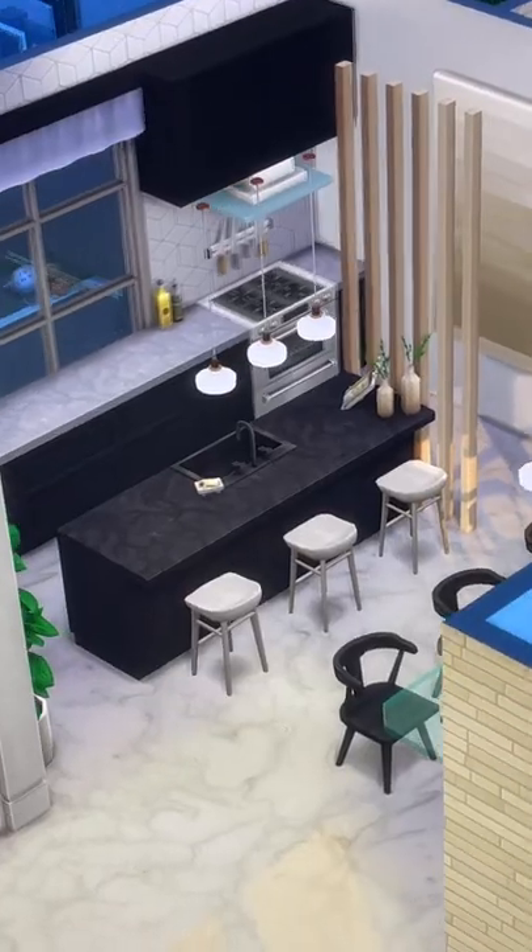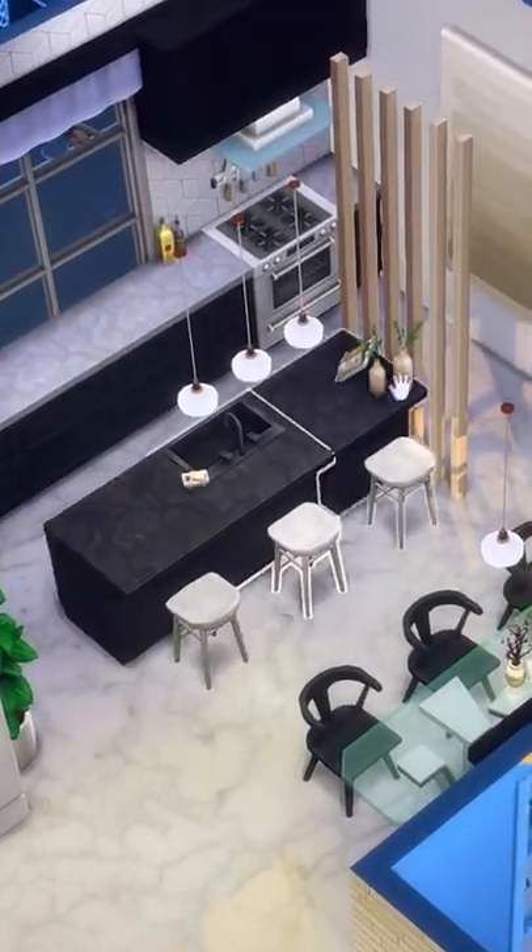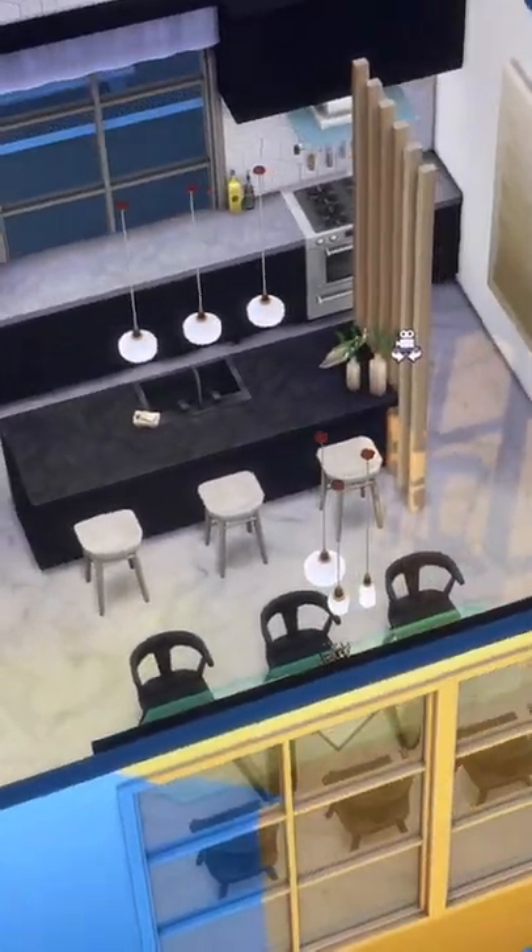Here are some ways to customize your kitchen islands in The Sims 4. The first technique involves a regular island placement and then taking something to customize the sides of it.